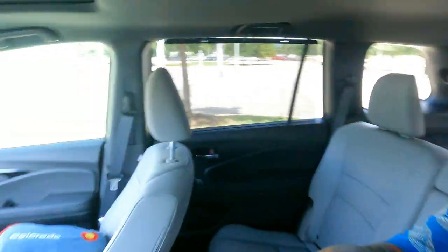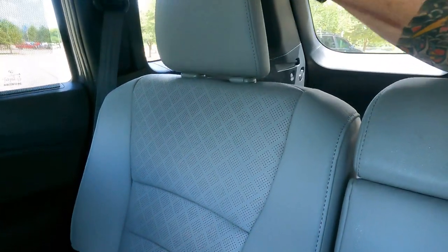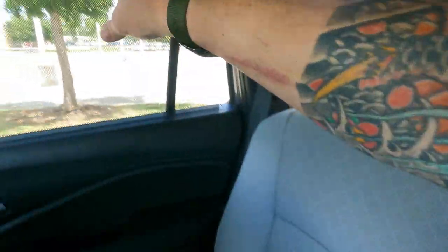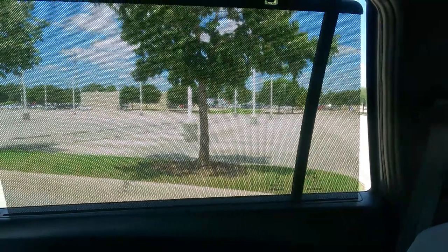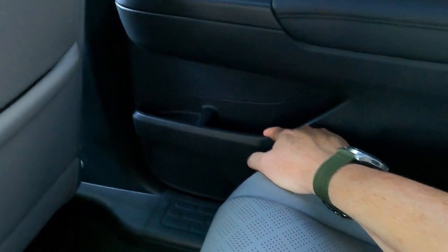Here we are in the second row. I want to talk about leg space — with the front seat set up for myself at six feet and 235 pounds, I've got quite a bit of space back here. In the Touring model, you'll see leather interior perforated down the middle. In the center, there's a flip-down armrest with cup holders. Over on the side, you do have sun shades — helpful if you've got little ones. You also have additional cup holders and a smaller storage pocket on the door.